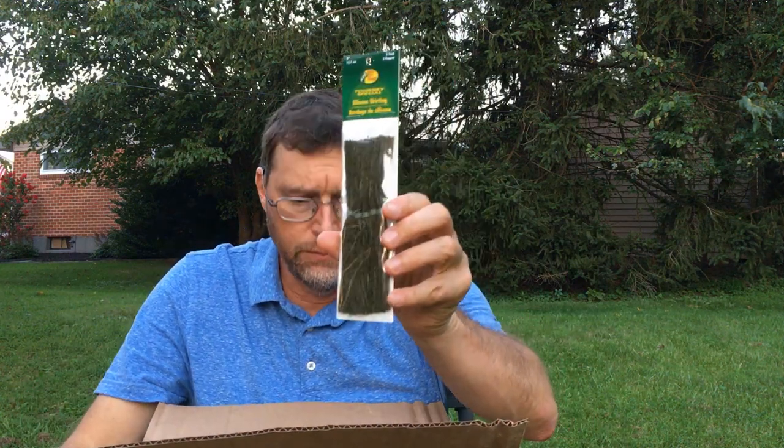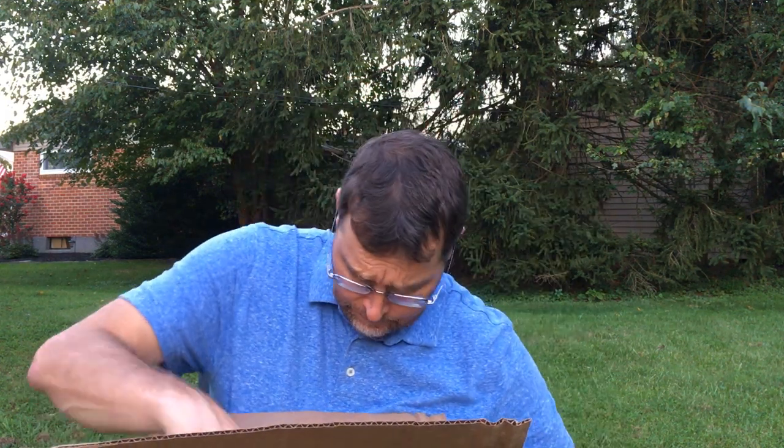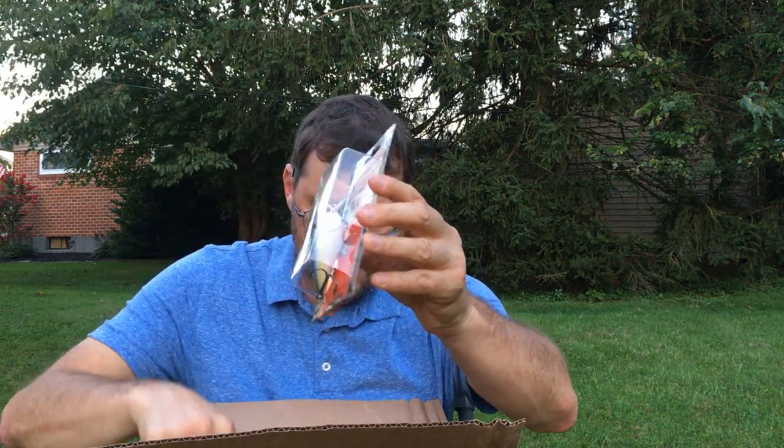Got some watermelon skirts with black flake — I actually thought I was getting watermelon and black but it's just black flake. Also a Lucky Craft crankbait. This is a shad color crankbait — Pearl Thread Fin Shad. Looking forward to getting that out of the box. You know how I like these square bills.